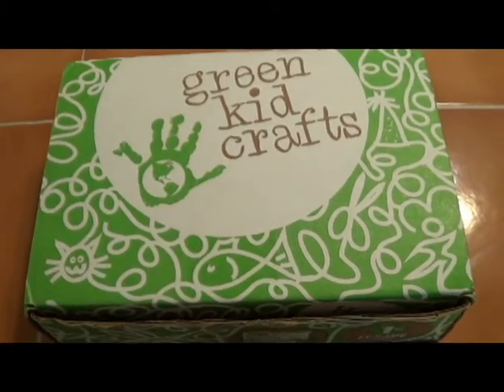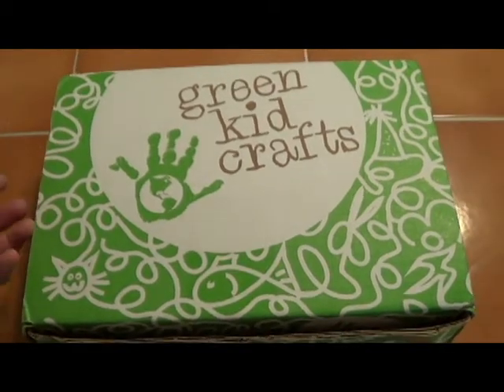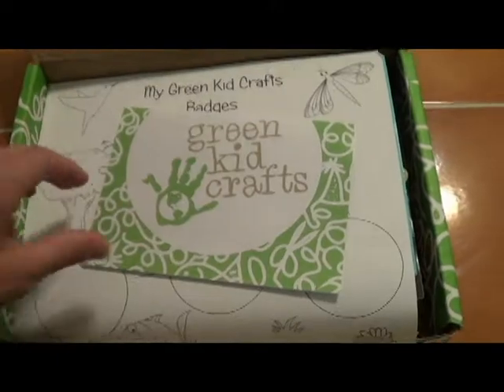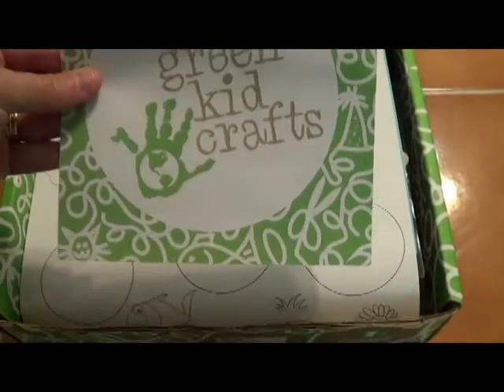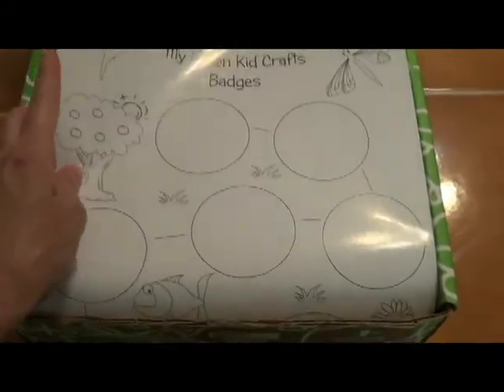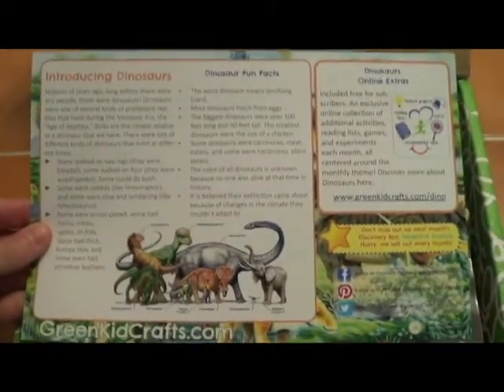Today we're looking at the Green Kids Craft Science and Craft Box, and the one I have here today is the Dinosaur Discovery Box — this is box number 37. When you open the box, you'll find an information sheet about Green Kids Craft, then a poster, because every time you get one of these boxes you get a badge. It comes with a poster to put the badges on, and then an information sheet about what's in the kit, along with fun facts and information on dinosaurs.